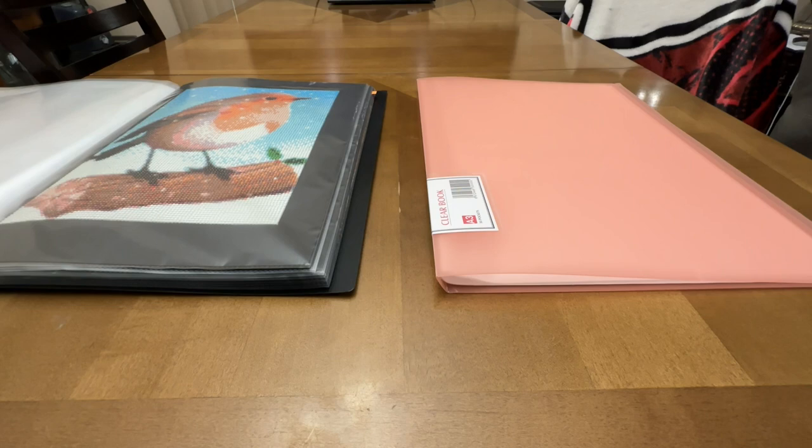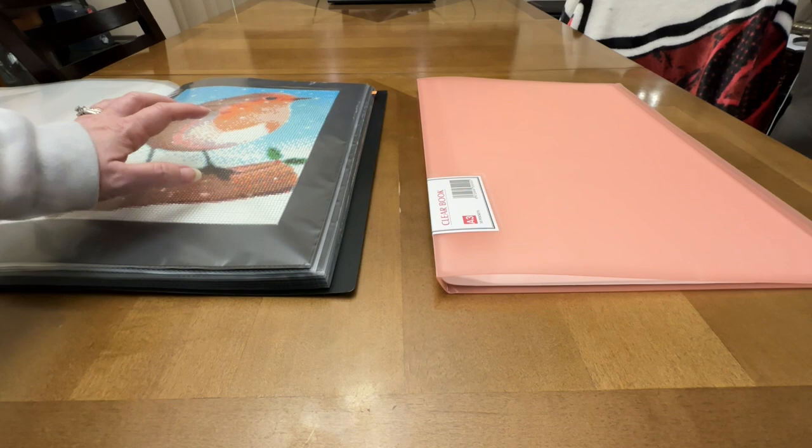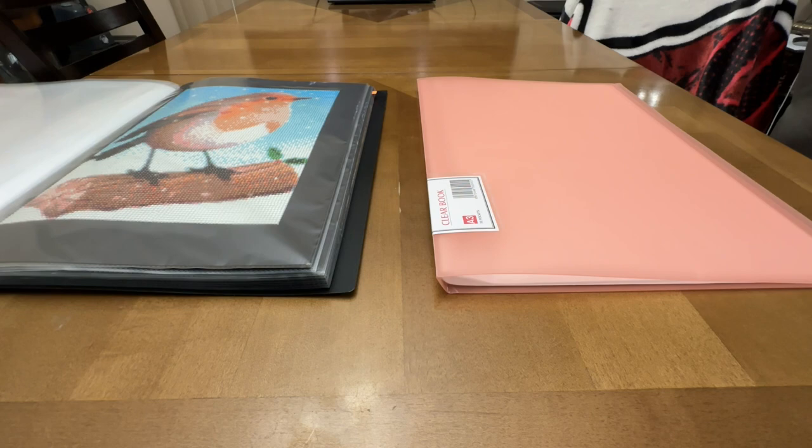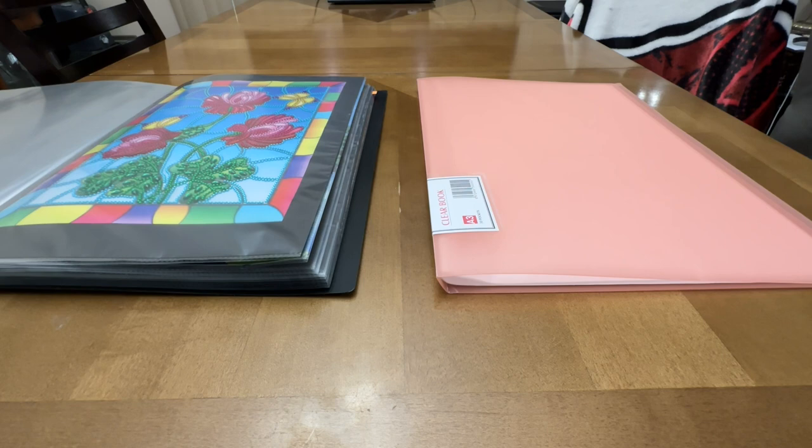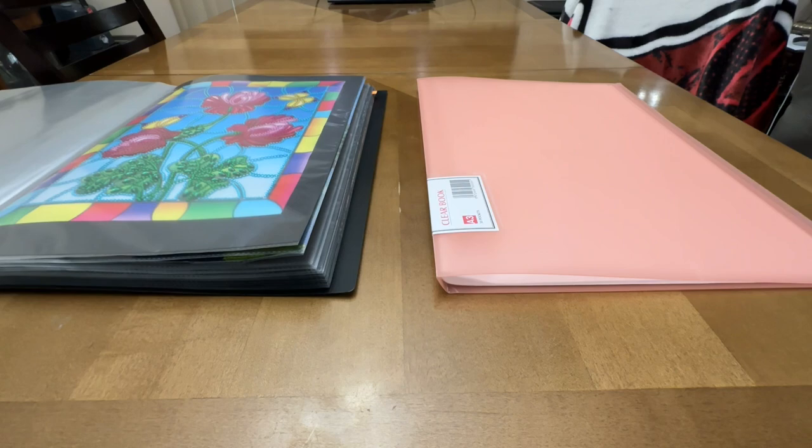I have another one that is blue where I store a bunch of my special drill diamond paintings. I try to keep them a little bit separate because special drills stick up more than a regular round or square drill — it's a lot more bumpy. I do try to keep them in some kind of order, just because that's how I like to be organized.